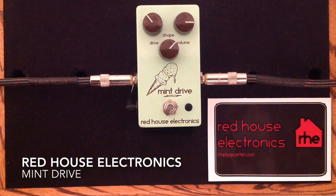Hey everybody, Curtis here with another pedal demo for you. This time it is the Mint Drive from Red House Electronics. I'm going to be using my MJT VTT Telecaster guitar with Porter pickups, going into my Matchless Chieftain amplifier, into its 112 speaker cabinet, mic'd with a Sennheiser E906 and here is my clean tone.